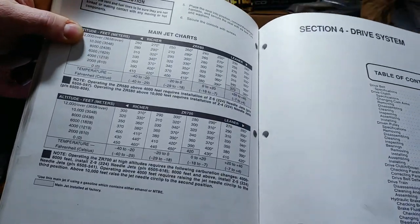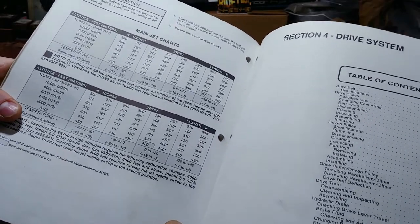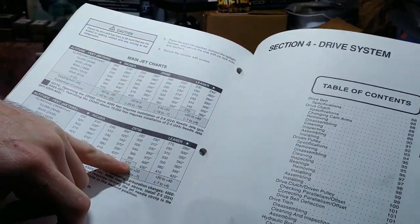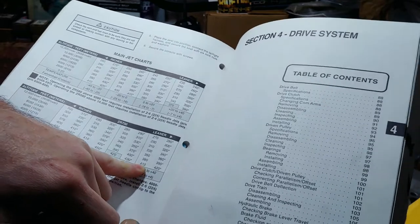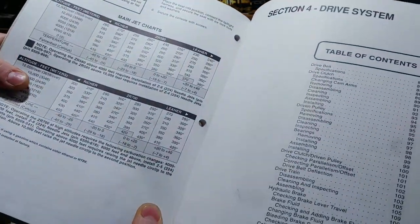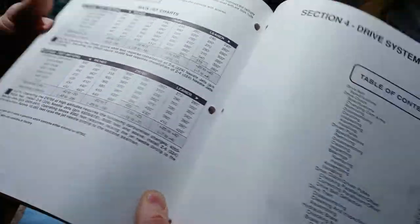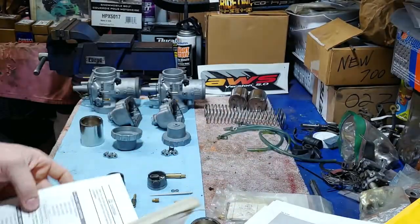This is my 95 ZR 580 and ZR 700 service manual, specifically for those two engines. That's how I figured out I was supposed to have three-and-a-half cutaways instead of four. It gives me the main jet charts for the ZR 580 and ZR 700. I have Boyesen dual-stage power reeds in there, and they say you can drop one main size — that would bring me down to 410. So I figured 400 was a good main size.